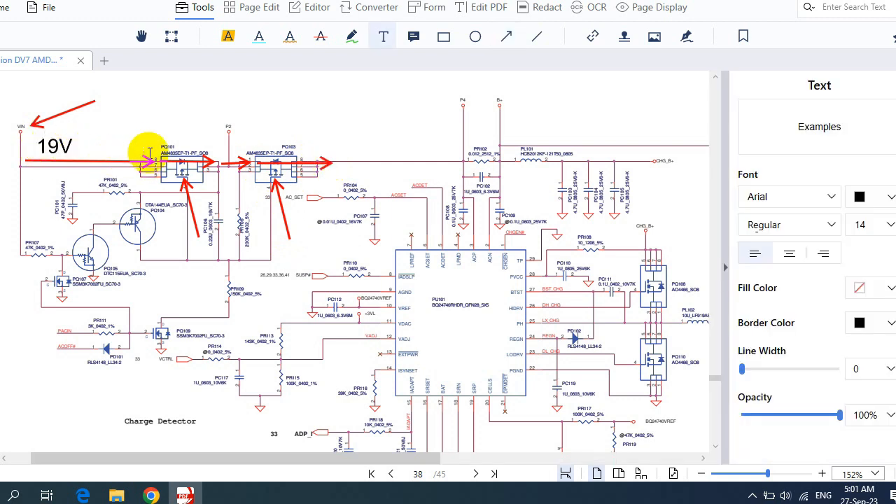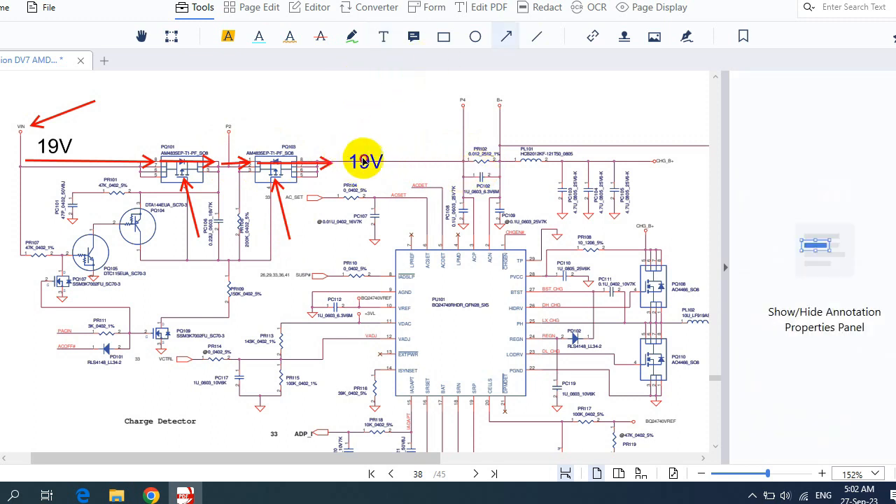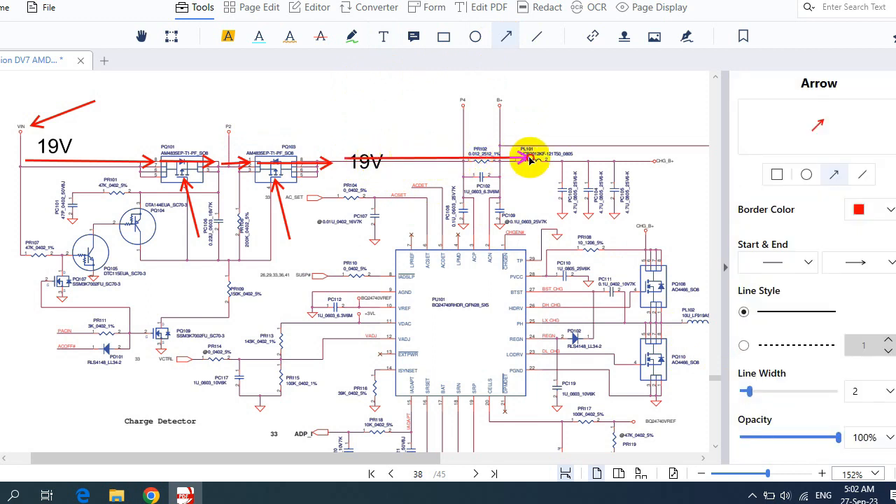So we have 19V in the power jack. Once this switch receives the control signal, 19V passes to the other side, and here we also get 19V. Here we have the current sense resistor, which checks whether there is enough current. The 19V continues in this direction until we get to Charge B+. Here the current sense resistor senses and verifies whether this 19V has the sufficient voltage.